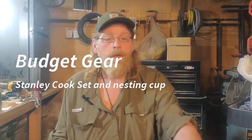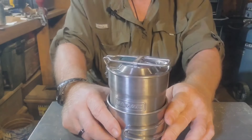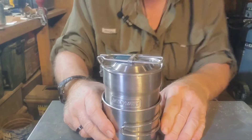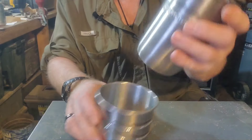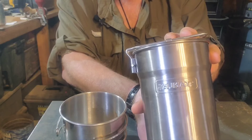Good morning everybody, welcome back to Mountaineer Bushcraft and Survival Systems. Today we're going to be going over another budget item. It's going to be a container, so this will probably be a pretty short and sweet video. We'll readjust the camera here and get you down where you can actually see it real well and talk about it a little bit. We've got here a little Stanley cook set.